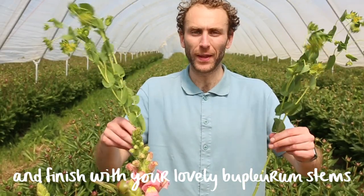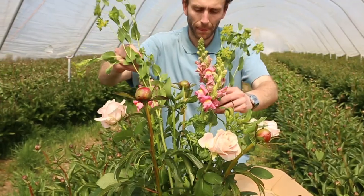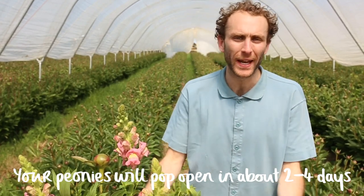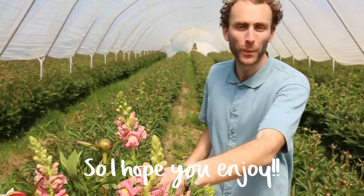And finish with your lovely bupleurum stems in the middle with the branches pulled out. Your peonies will pop open in about two to four days and look absolutely magnificent. So I hope you enjoy!